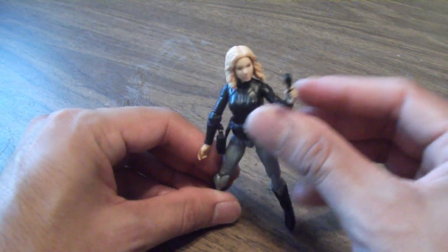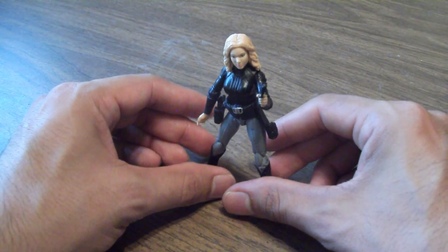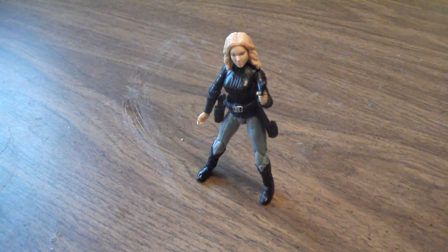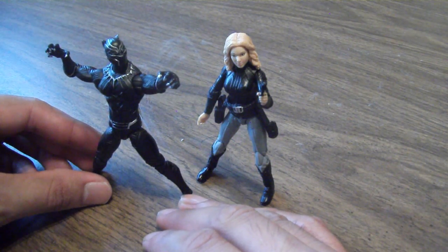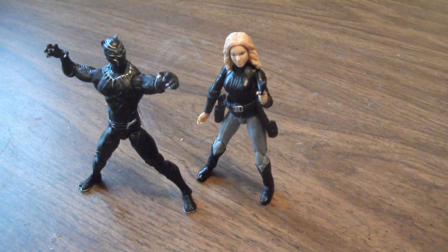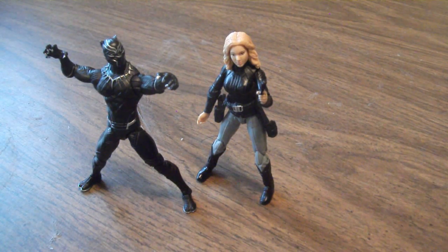Overall, I do like this figure — this was kind of the reason why I got this pack. Even though it's just reused parts, I think it was well done. At least Hasbro gave us some new parts to make the figure stand out a bit. This is actually a Toys R Us exclusive, but you can get it online on their website. If you don't have either of these characters, it's a must-get if you're collecting in this scale. I personally like it, even though I had some issues with Black Panther. Overall, I think it's a good two-pack for what you're paying for — I believe it's like 20 bucks in stores. So if you see it, pick it up. If it's not for you, I can see why you'd want to pass on it. But that's my review on this, and I hope this has been very helpful.